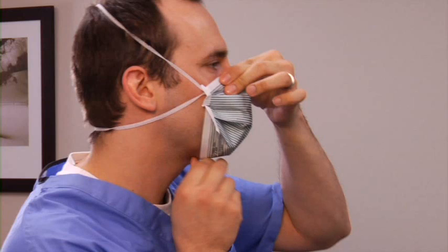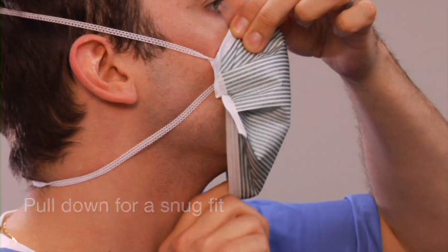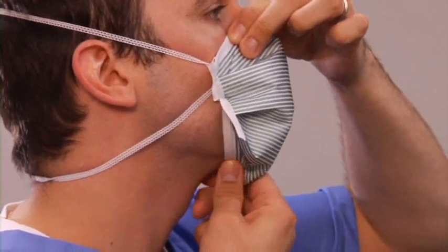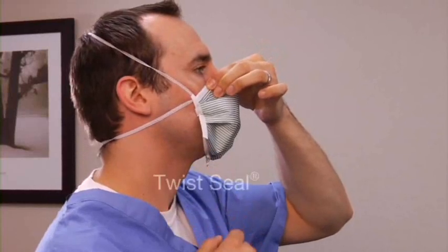Then, fit the mask to your face by holding the respirator at the nose piece, gently placing one finger inside the chin pouch of the respirator, and pulling down under the chin so the respirator fits snugly against the face. After pulling the excess material toward your chin, pinch the white band together under the chin and twist the twist seal chin piece. Doing so will tighten the excess material. Make sure you pinch and twist the twist seal and not just the excess material.